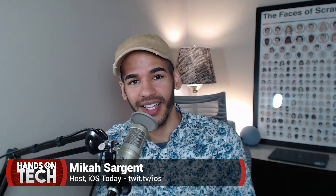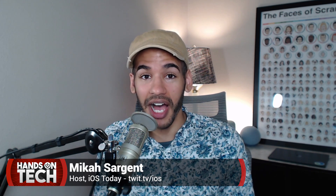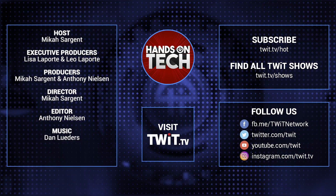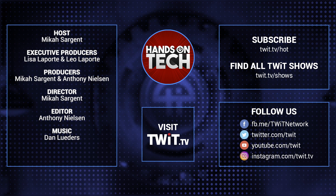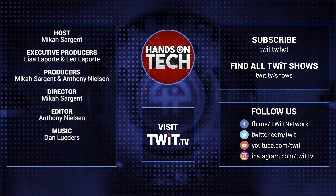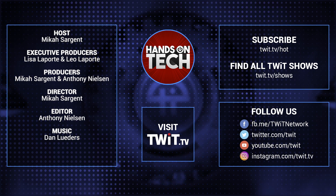Thanks for checking out another episode of Hands-On Tech. You can check out my shows here on Twit, including iOS Today, Smart Tech Today, and Tech News Weekly. Until next time, I've been Micah Sargent, and this has been Hands-On Tech. Keep up with all the hottest tech news and gadgets — visit twit.tv to find and subscribe to all our tech shows.